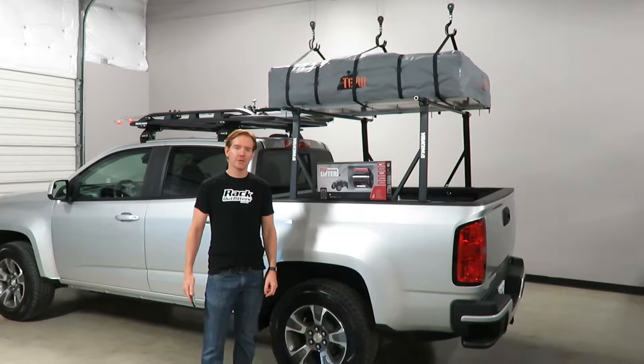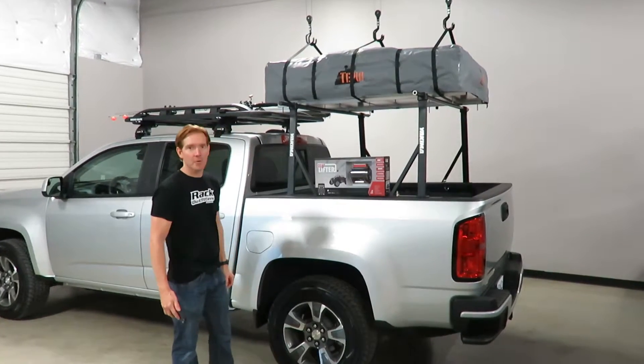Hey, I'm Paul with RockOutfitters.com, here to show you the MyLifter hoist system.